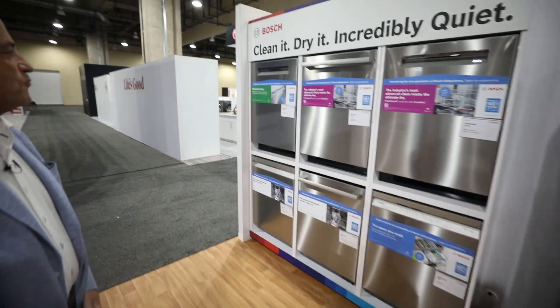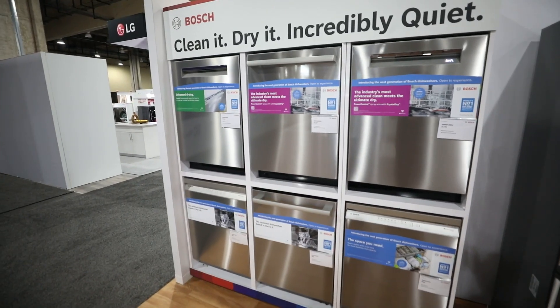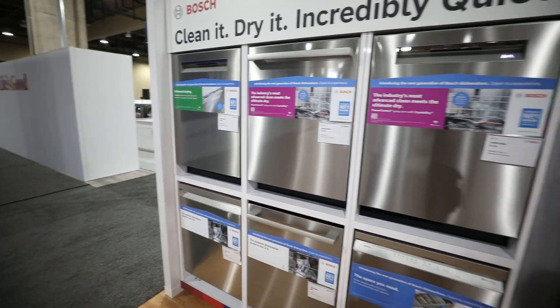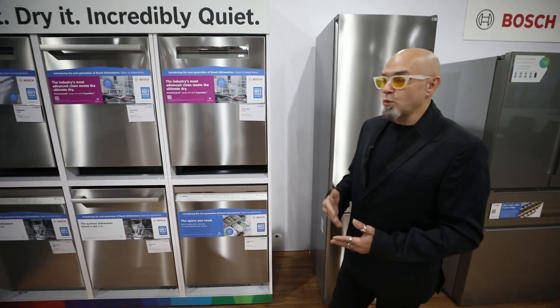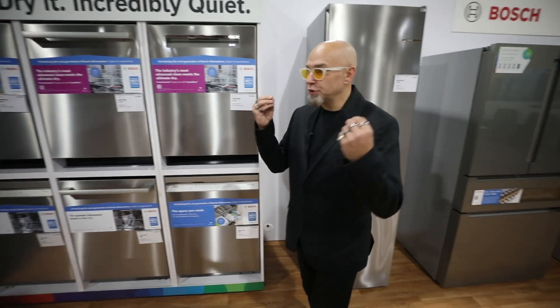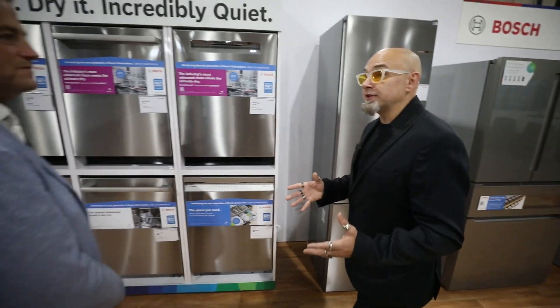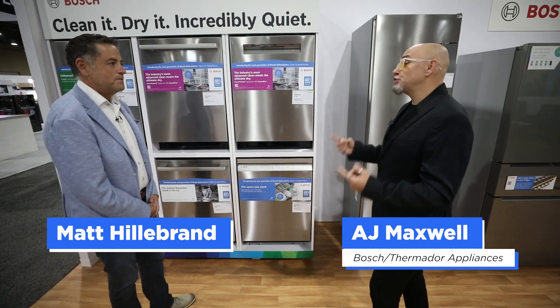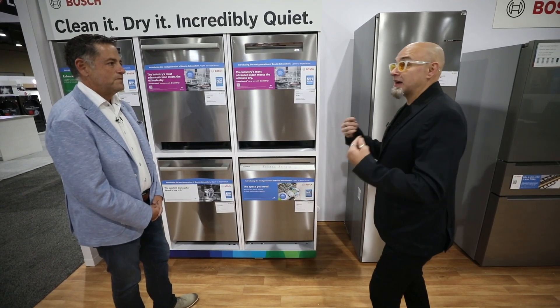Bosch, which is one of the preeminent dishwasher manufacturers, has just come out with an even better dishwasher. It's remarkable — everything from the 100 series to the 300 series. We're bringing to market right now a 300 series dishwasher that actually has two racks and brings in Rackmatic.